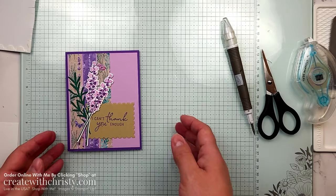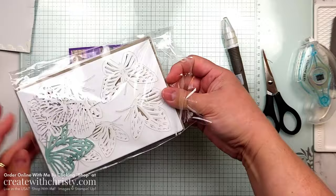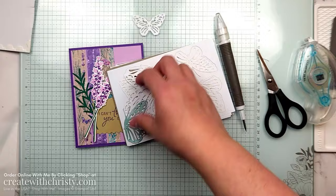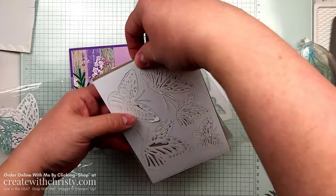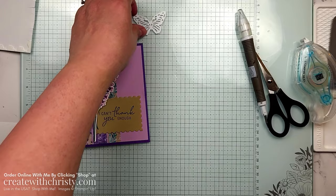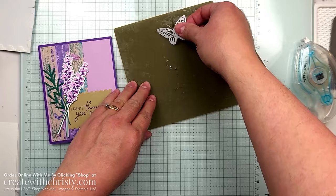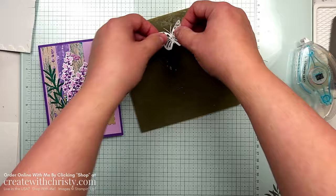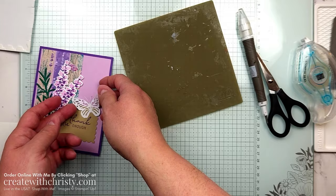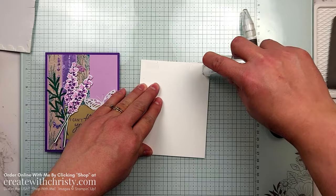We're just about done but now we need those butterflies. I'll grab the pack — I've used a few of these already. I'll grab the smallest one. You can see the different sizes, and you can use whichever one you want — that's the nice thing about getting the whole pack. I'm going to bring in my silicone mat again since I still have some glue on here. I mainly put the glue on the body of the butterfly, hold it down, and now the wings can look like he's flying away because they're not attached. Then let's go ahead and put the inside panel in.